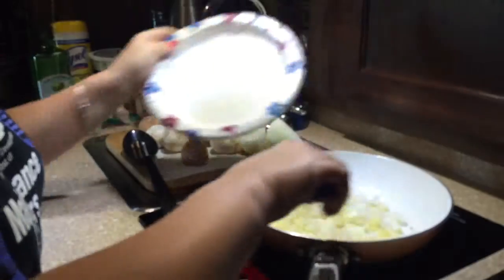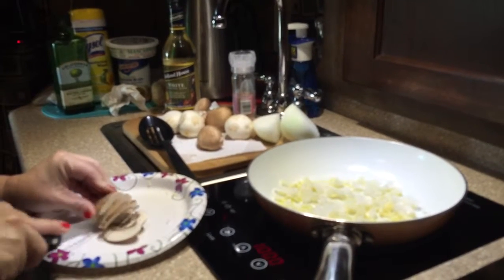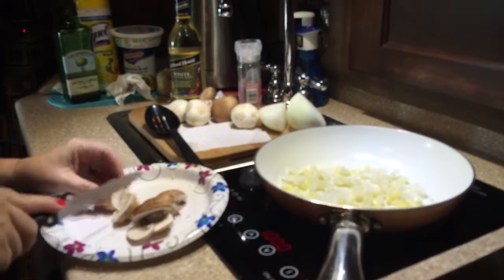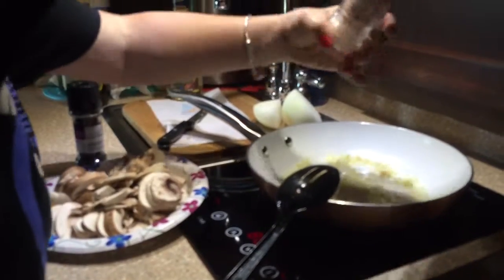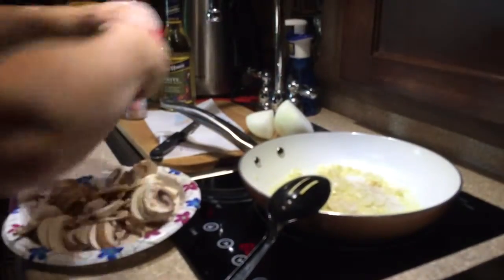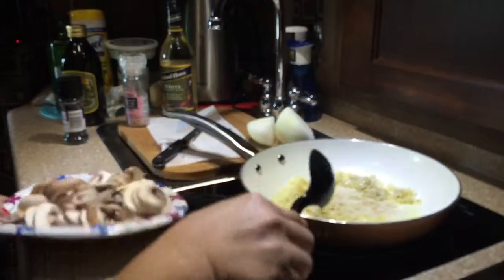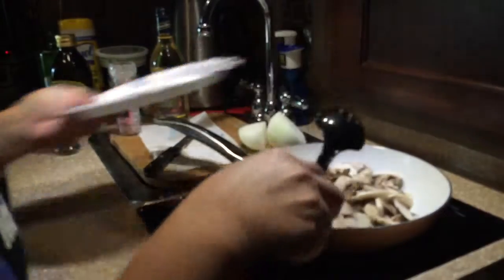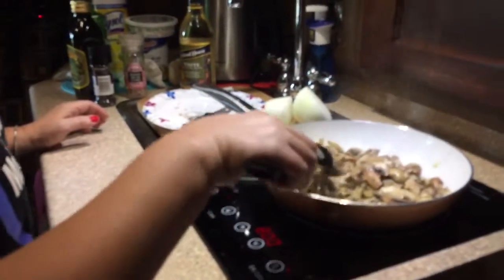While those cook down a little bit, I'm going to go ahead and chop up my mushrooms, which I've already cleaned. The best way to clean a mushroom is to use a damp paper towel and wipe them. I've got the onions and garlic cooking down; I'm going to add a little Himalayan salt and some fresh ground black pepper, and then I'm going to add my mushrooms. It took about two minutes to cook the onions and garlic, and now it'll take another couple of minutes to cook down the mushrooms.